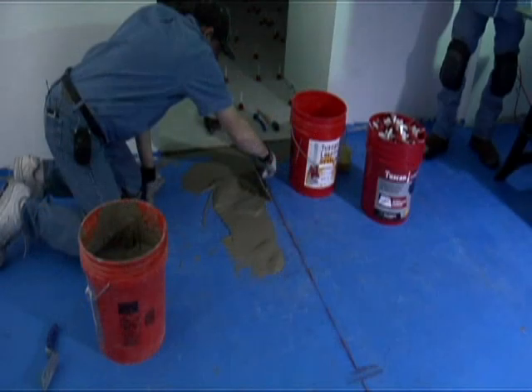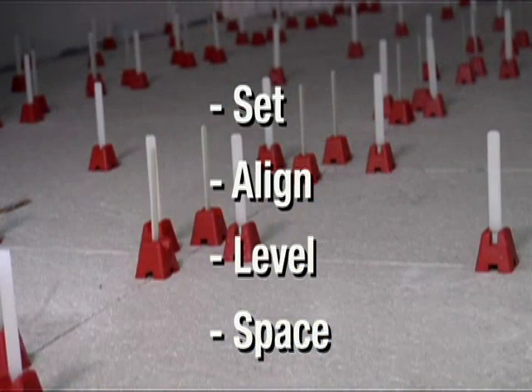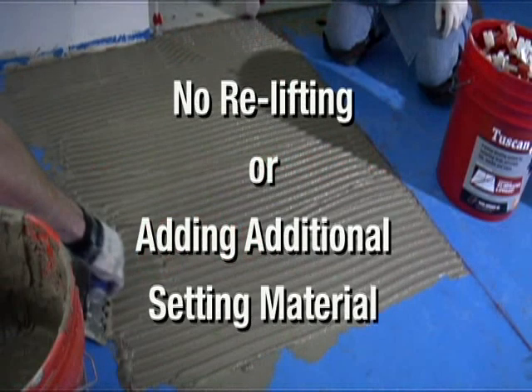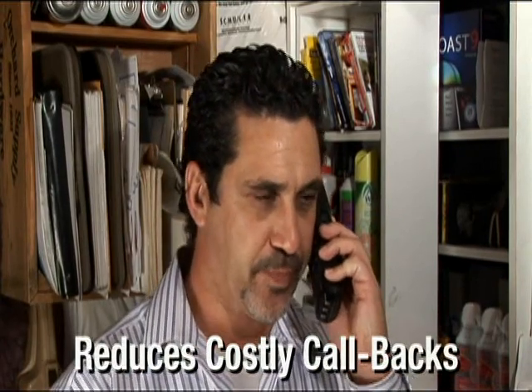The Tuscan Leveling System will save you time and money. Installers are able to set, align, level, and space, thus reducing the need to relift tile and add more setting material to ensure alignment. In addition, by virtually eliminating lippage, it reduces costly callbacks and saves the installer's reputation, which is priceless.